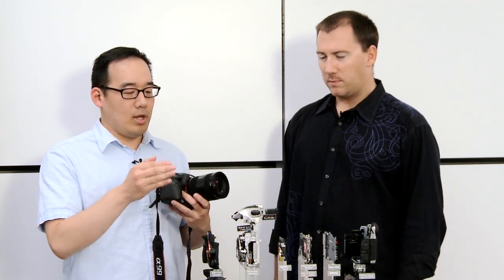Joining me now from digital imaging is LD. Welcome to Sony — thank you for having me. One of the really cool things I dig about this camera is that you've done something completely new with the mirror on this camera.